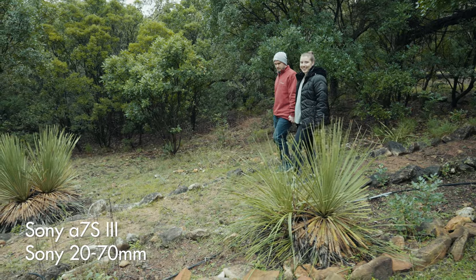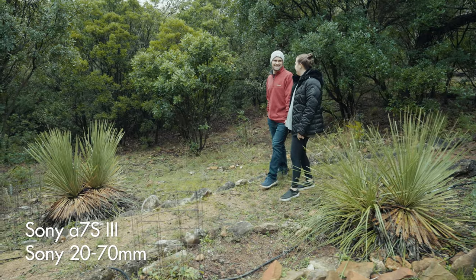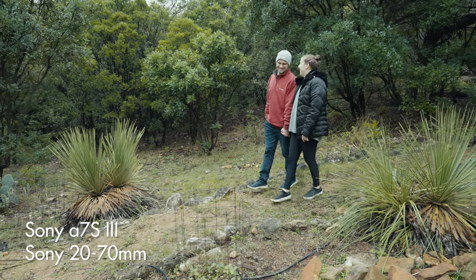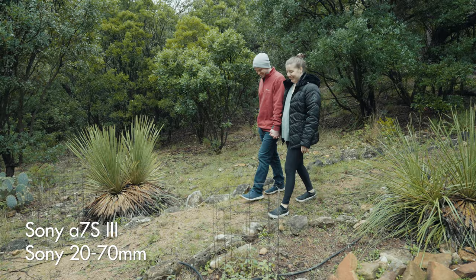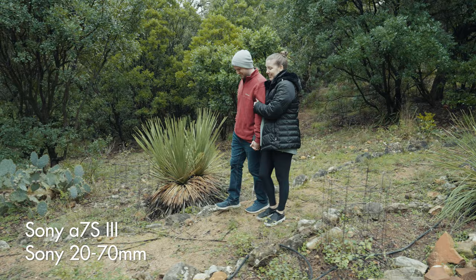For context, one of my favorite lightweight lenses is the Sony 24 millimeter 1.4 GM, and I'm using that to film this video right now. That 24 millimeter lens is only 445 grams, so it's pretty crazy to see a zoom lens with this focal range be only barely heavier. As a wedding filmmaker that carries a camera all day for at least 8 hours, but oftentimes 12 or more hours at a time, I'm a huge fan of lightweight lenses.